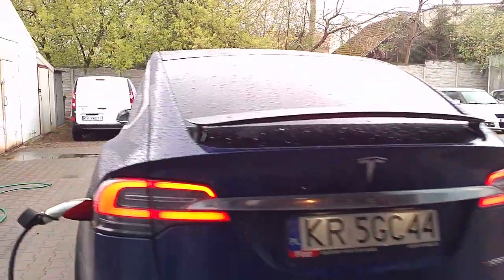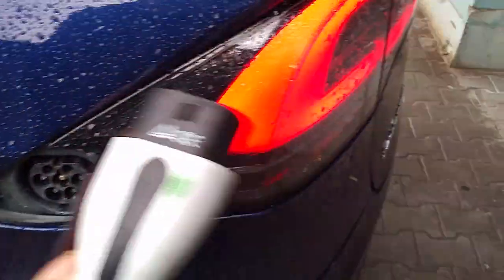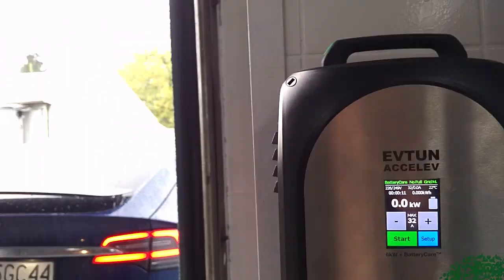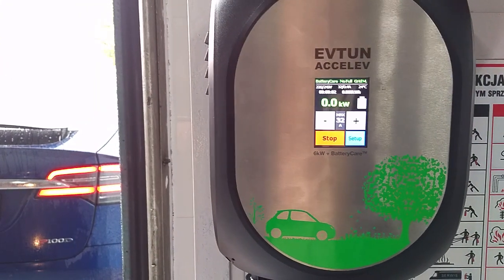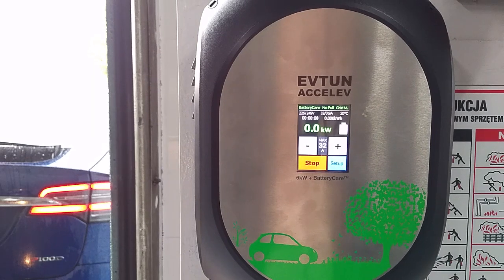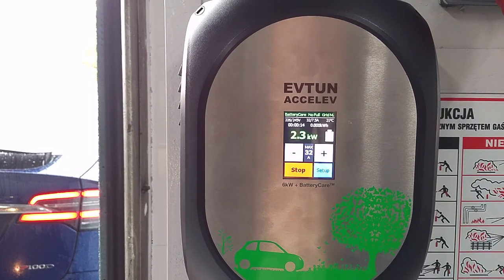We plug the car in. Let's see the screen. The limit is set to 32 amps — I start the charging now. It starts slowly.